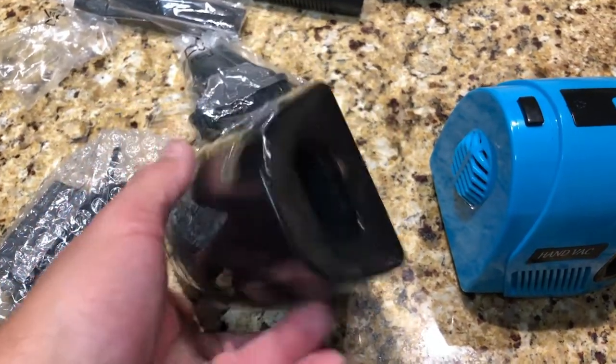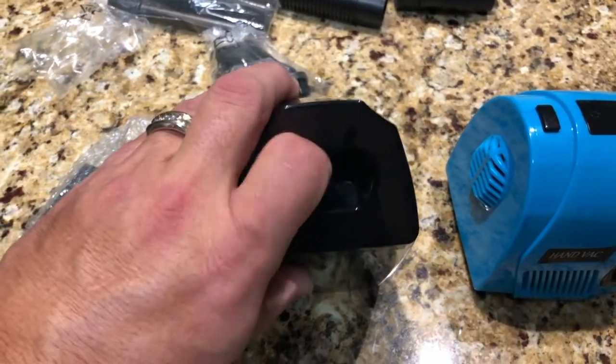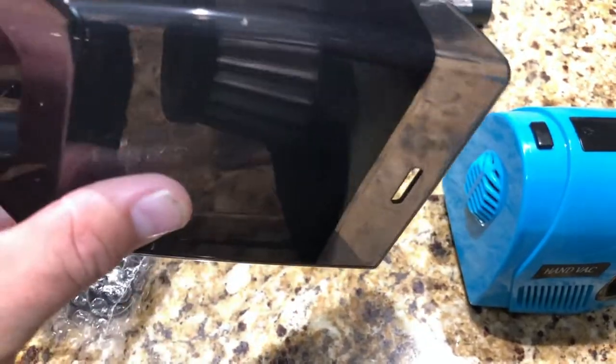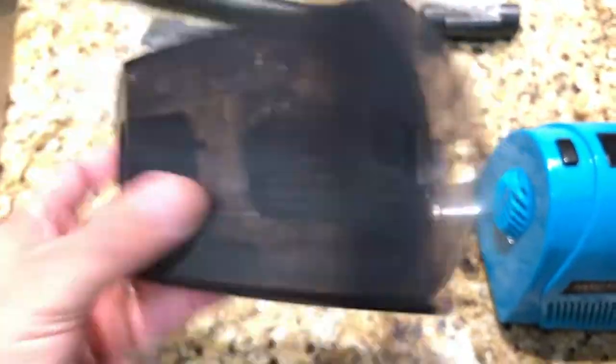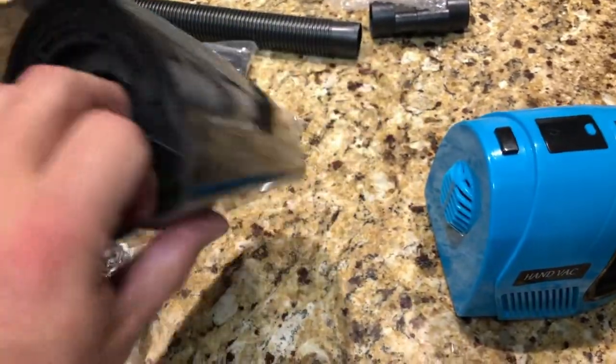It has a design — you can see the little flap opening and closing. That's so that when you let go, your dirt and stuff doesn't fall back out of the opening as soon as you pull it back. I imagine this pulls out of here and you just wash it — yeah, it does, it just pulls right out.